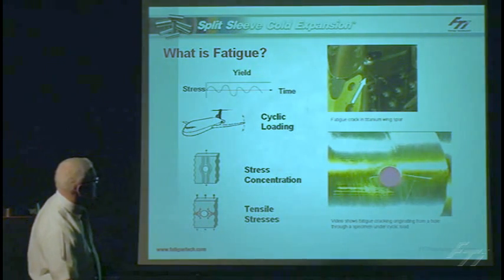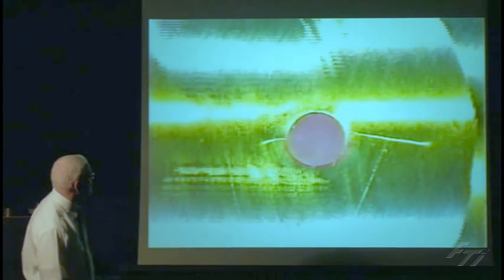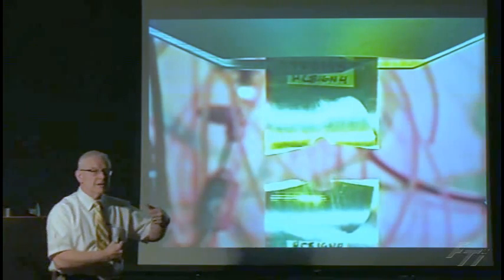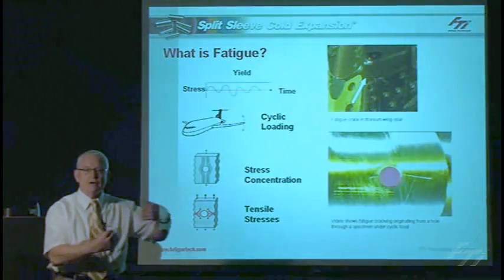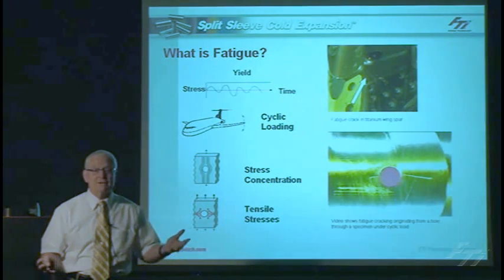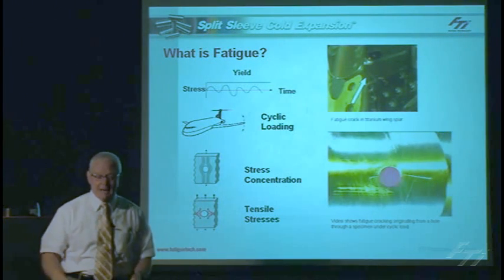I'm going to show that by an animation, a video of a fatigue crack. Fatigue cracks don't typically grow this fast — this has been accelerated — to show the fatigue crack growing under a number of cyclic loads. It gets to a point where that crack reaches a critical crack length and the whole structure will break. People don't typically like aircraft structures breaking up in flight.